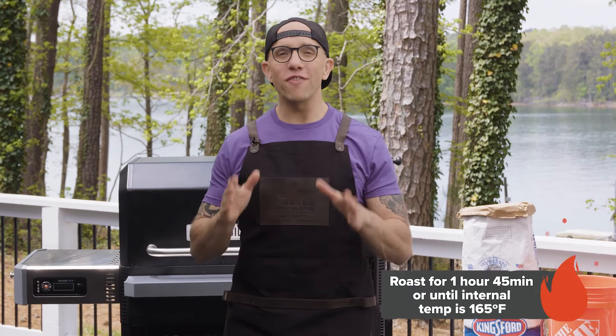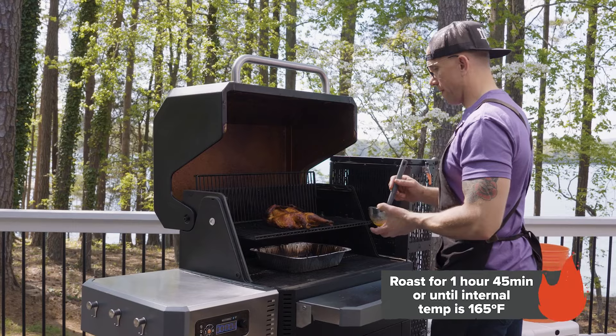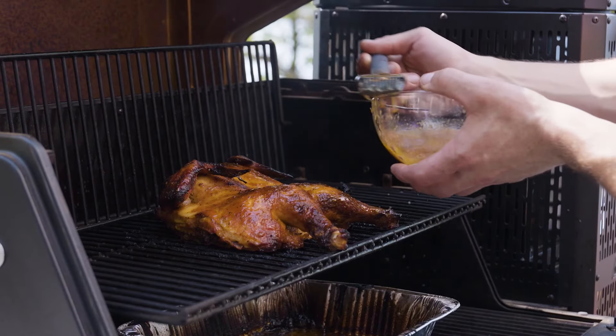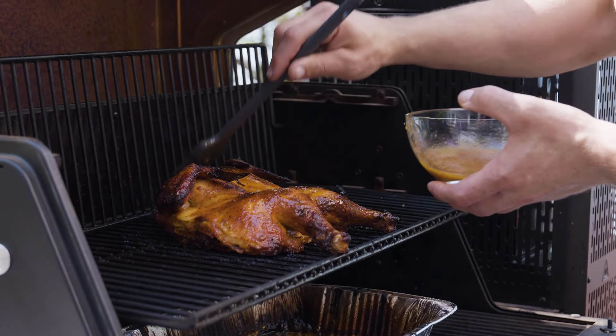We're going to roast the chicken for an hour and 45 minutes, or until we hit an internal temperature of 165 degrees. Baste your chicken every 10 minutes until your sauce runs out.